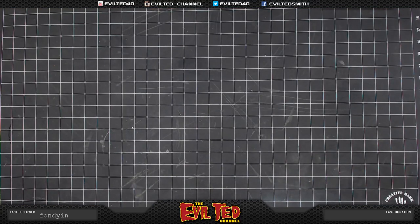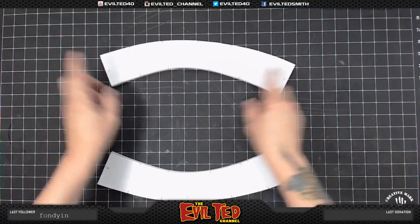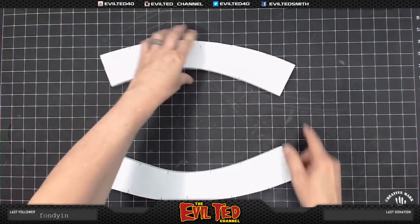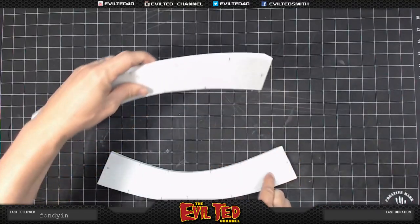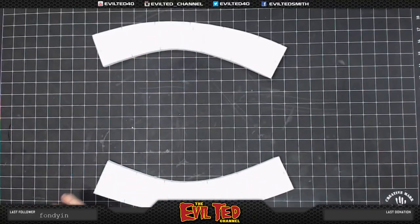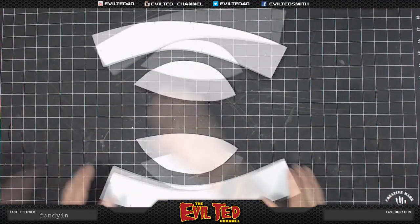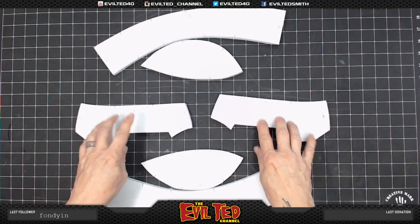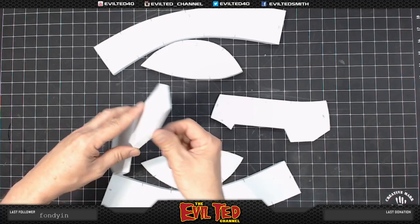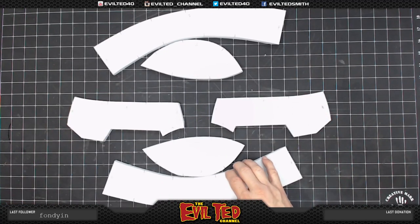We're going to start with our 10-millimeter foam, and we went ahead and pre-cut our pieces. This is part one — cut them out at 90-degree angles, and on the front you can see it's a bevel, a nice clean bevel cut on both pieces, right and left. Part two, same thing, 90-degree angles with 10-millimeter foam. Part three, right and left with 10-millimeter foam. On this piece, this needs to be beveled as well — a sharp bevel.